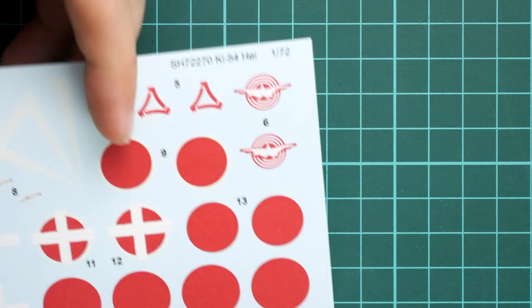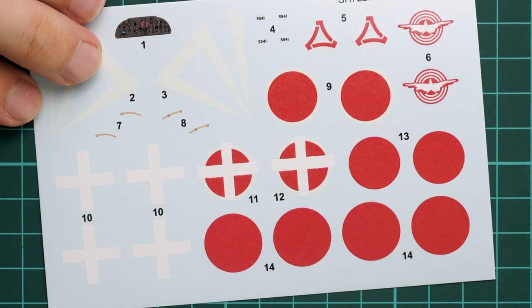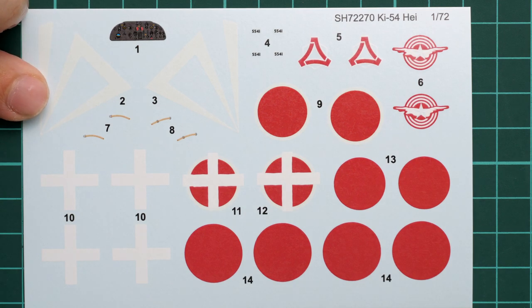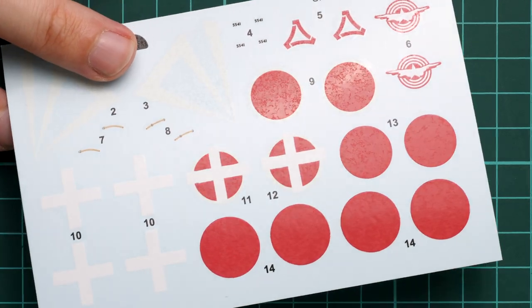The decal sheet is also packed in a separate plastic bag. We have cockpit decals including an instrument panel and seat belts, which is always a handy addition. The printing quality looks fine - it's just a matter of careful application on your model.